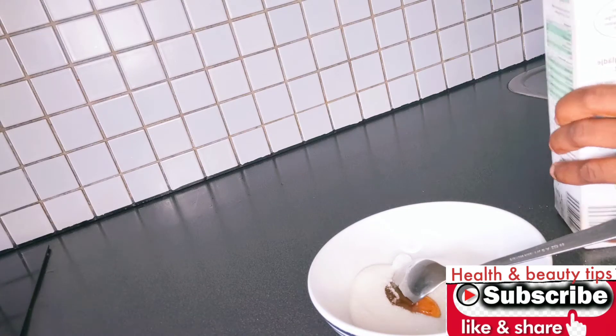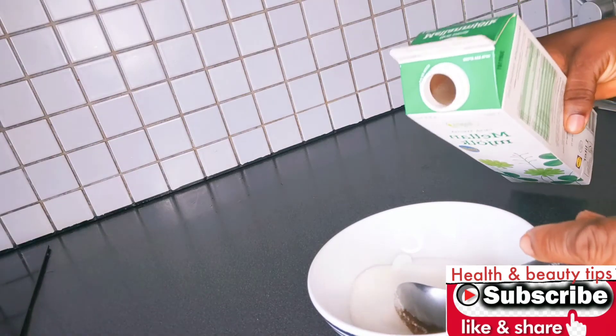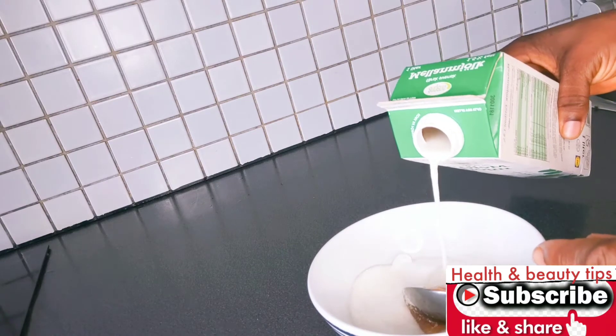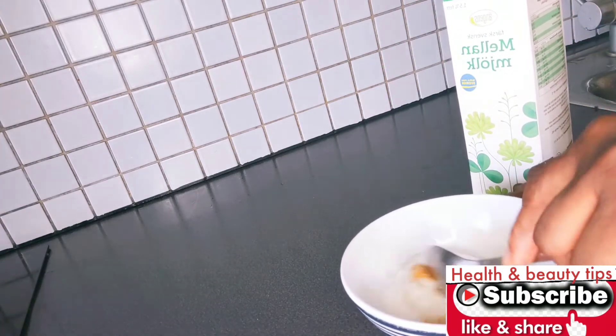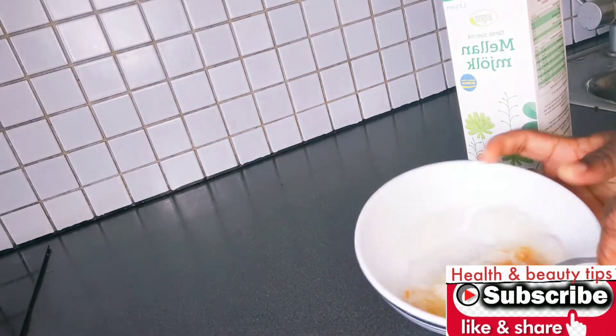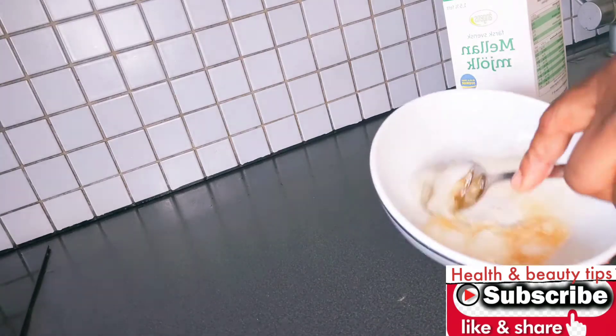Just mix it this way — add the sugar, the honey, and the milk. You can decide to use brown sugar for this. If you don't have milk, you can use water, or you can use olive oil — it's so good guys, just use it.